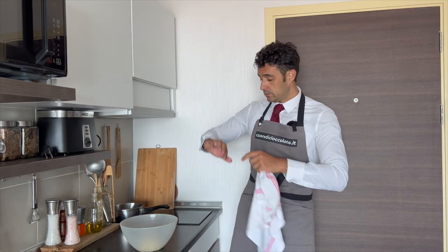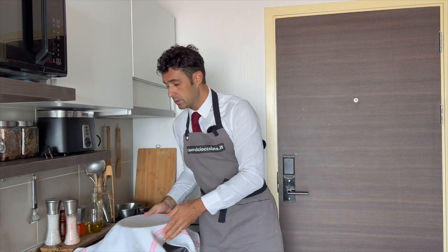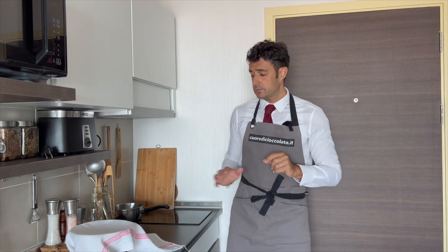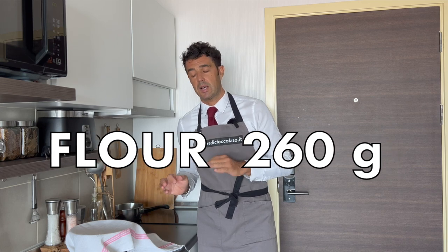Work the dough very well, shape it like a ball, cover it and wait 30 minutes. Sorry — before I made an error: I said 200 grams of flour, but that's wrong. We need 260 grams of flour for the dough with the potato. This is one reason why you should watch my video from beginning to end, because sometimes I make some errors.